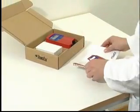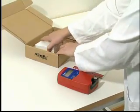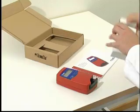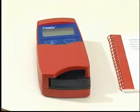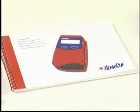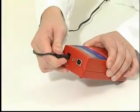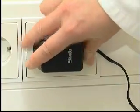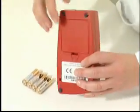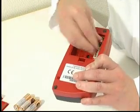The HemeQ Glucose 201 Plus analyzer and its mains adapter are delivered in a carton. Open the carton on a stable surface and lift out the instrument and accessories. If mains power is available, connect the adapter to the socket on the back of the analyzer. If mains power is not available, insert the four AA or R6 batteries into the battery compartment.